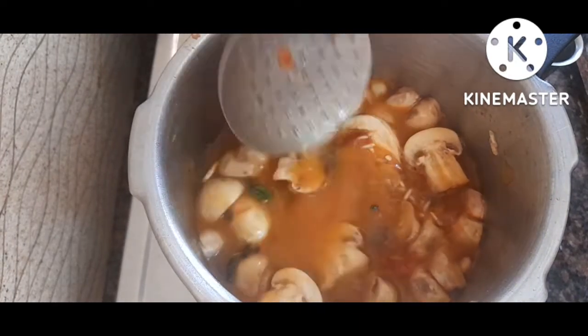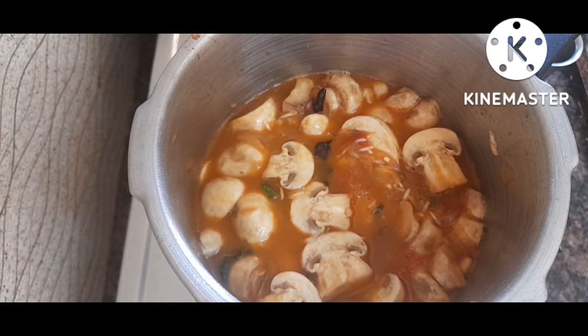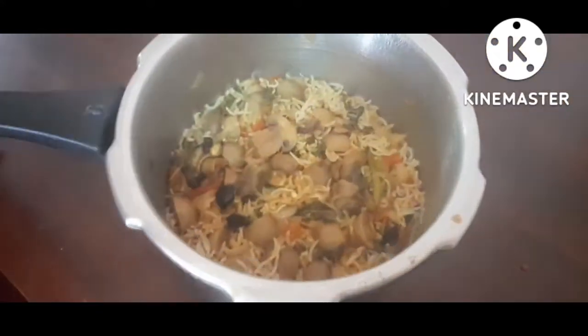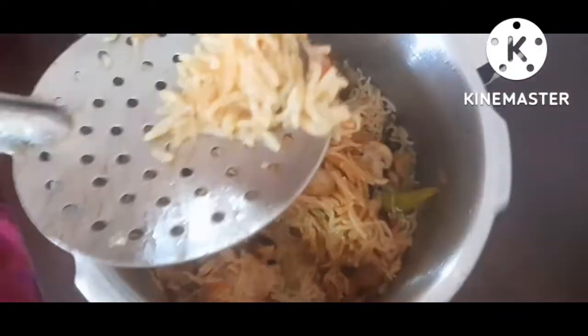Now we have two tumblers, and we have four tumblers. Then we have a little bit of soil.